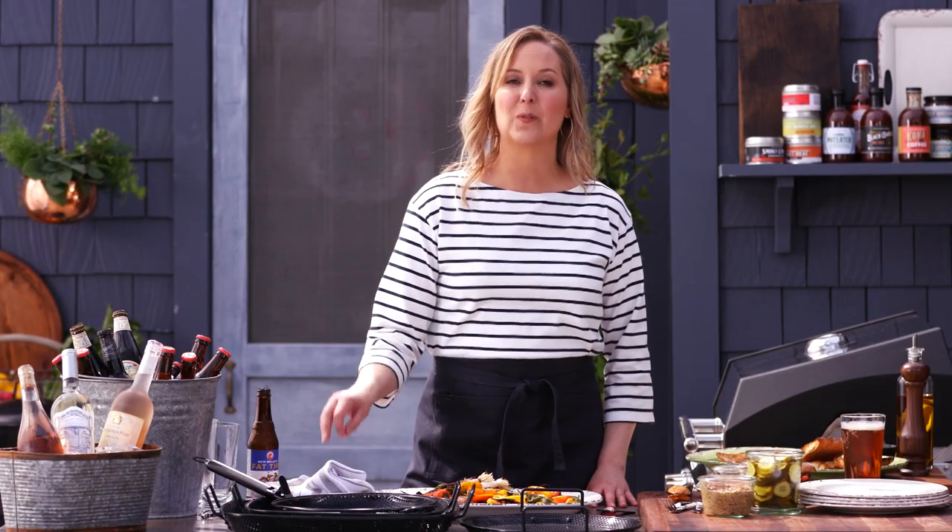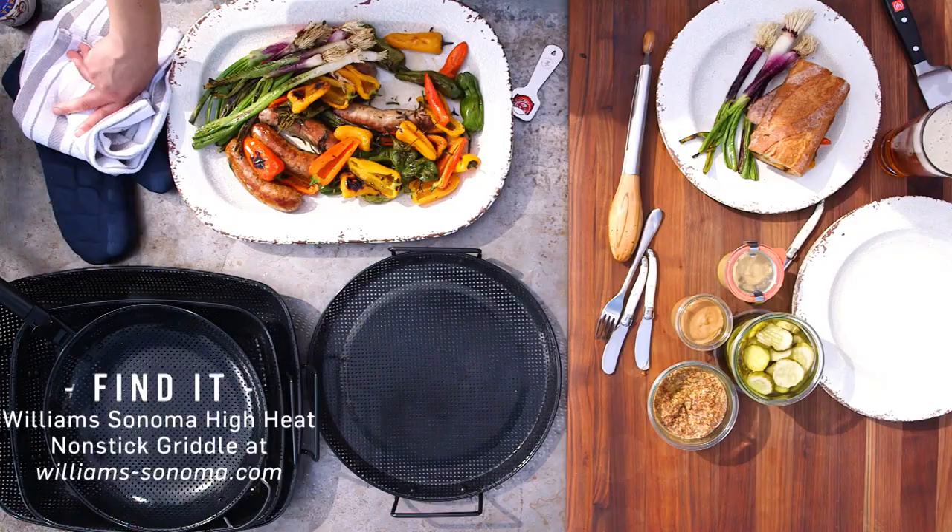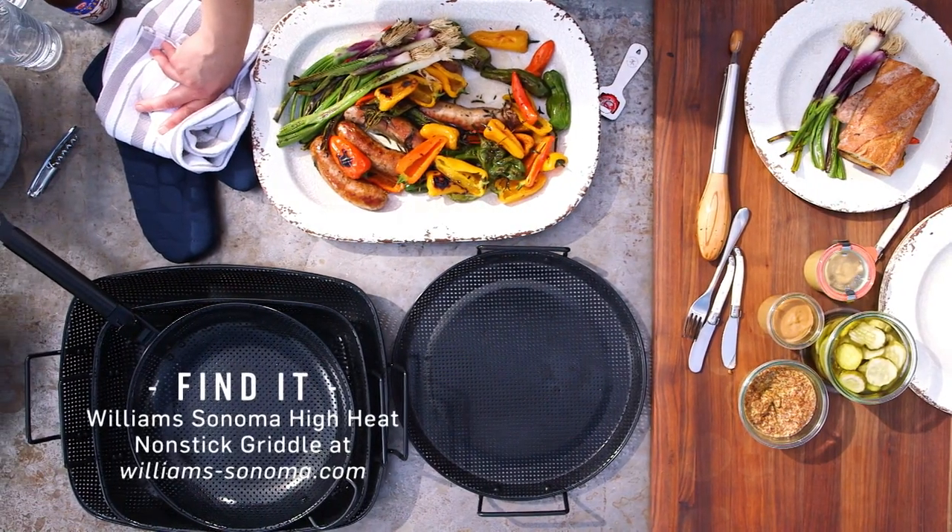To get this recipe for grilled sausages and peppers and learn more about our high heat non-stick cookware collection, visit us online at williamsonoma.com.